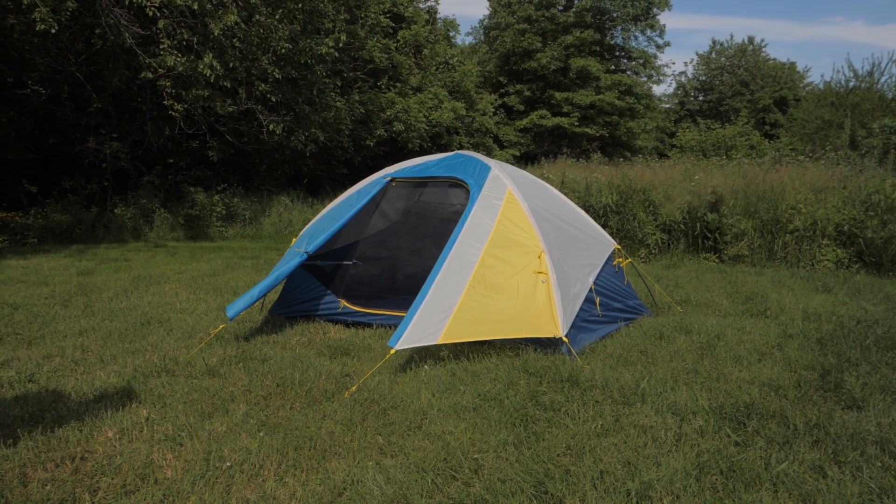This is the Sierra Designs Summer Moon 2. It's easy to set up and protects you from the elements. There is one big side door and a unique fly with improved air flow for reduced condensation. If you are a backpacker on a budget, you will find a great value for your money in the Summer Moon. So let's check it out.